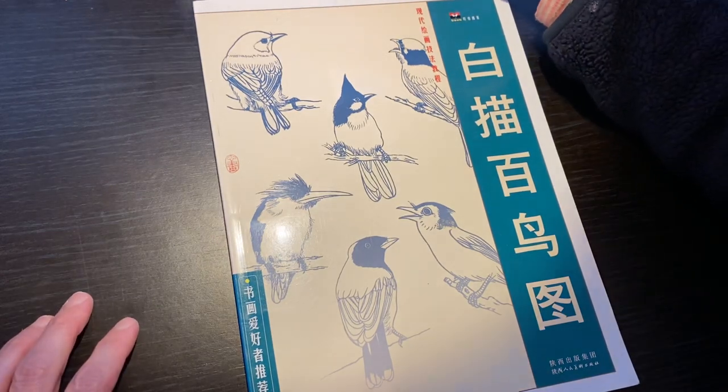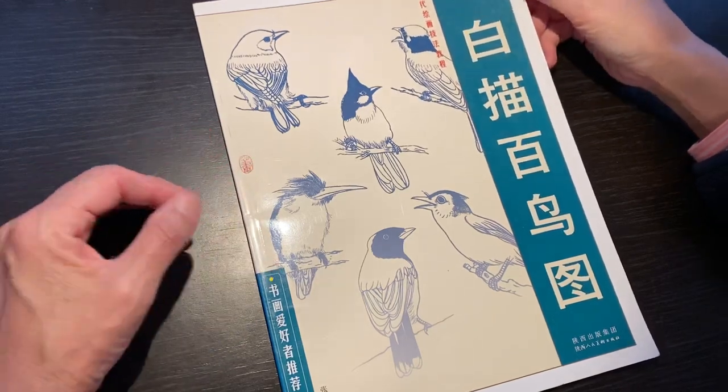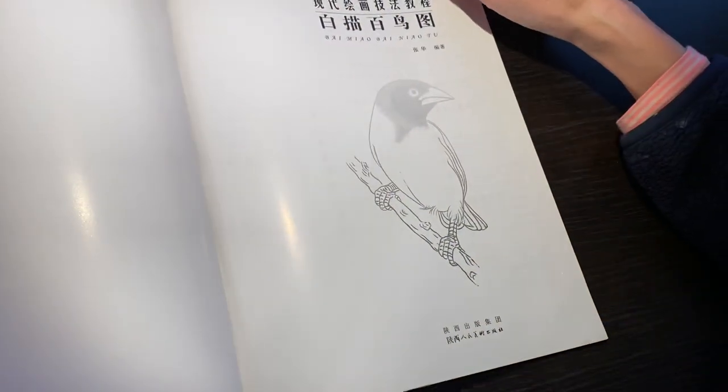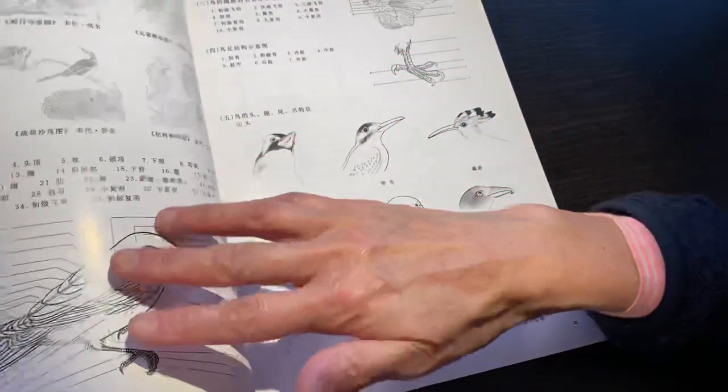Hello dear friends, good afternoon. Here I have some books to introduce you. This one is an outline book — only outline of birds, called Bai Niao Tu.